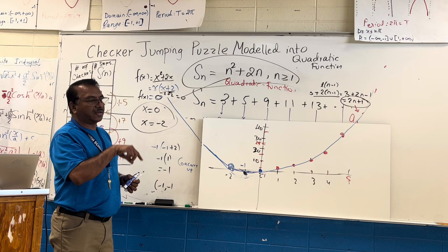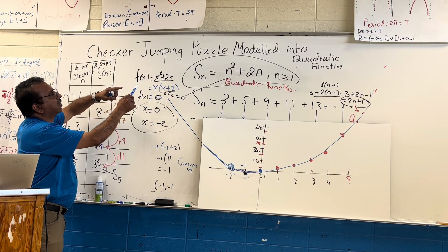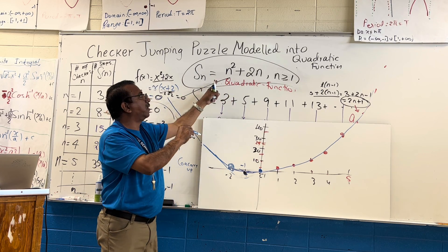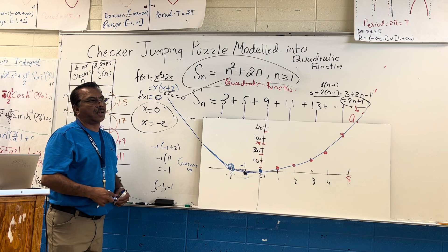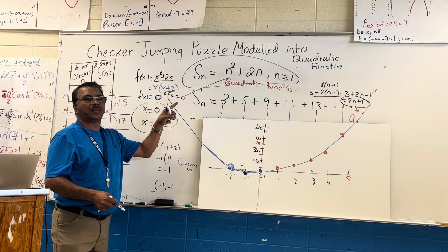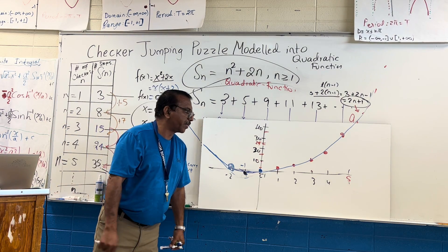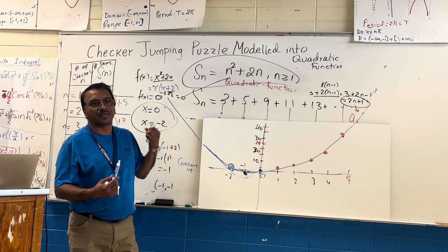The main point of this video is not about the graph itself, but how the checker jumping puzzle is connected to those minimum number of steps, and how those minimum steps can be modeled into the quadratic function n² plus 2n. I hope this video helps. This is cool math — just to relate the puzzles that we play to functions. The last video I made was about exponential functions and the Tower of Hanoi, and this one is about the jumping checker puzzle. Thank you so much!